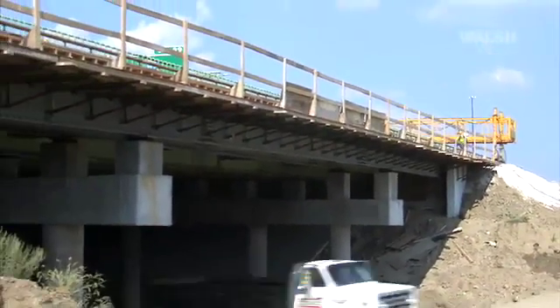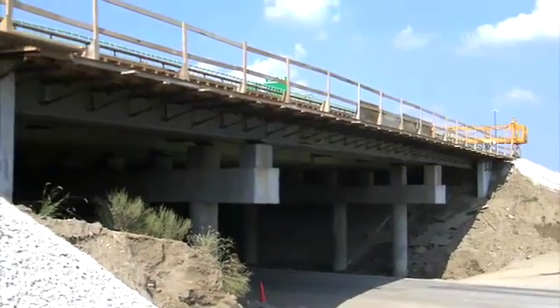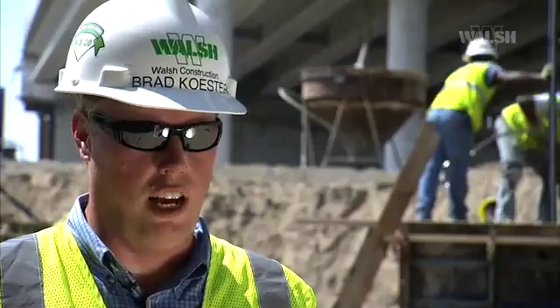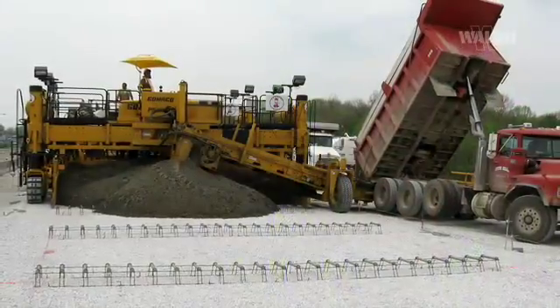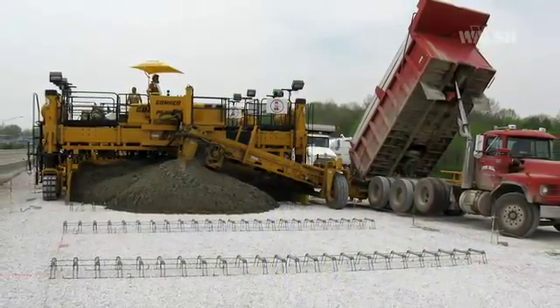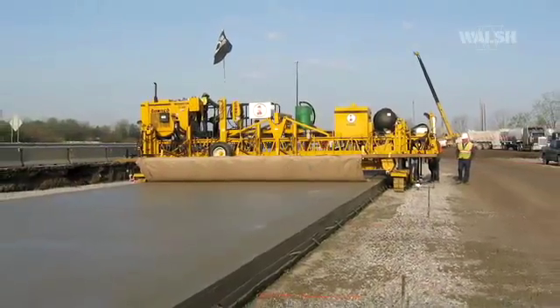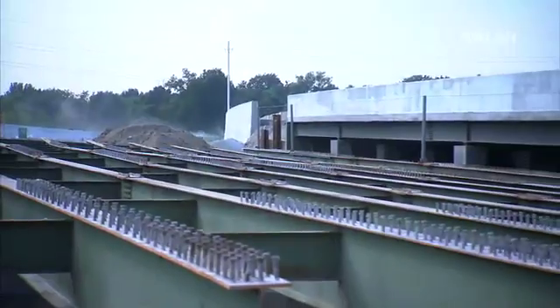The 28 bridges that we're rehabilitating, we are jacking those bridges up and putting them to a new profile to meet FHA standards. The pavement section itself on this job is also a little unique to other projects. We have a 12-inch layer of crushed aggregate from the concrete removed from the job, a 6-inch layer of virgin 53s, a 3-inch layer of 8s, and a 16-inch layer of pavement. We are also reconstructing 28 bridge decks.